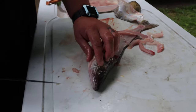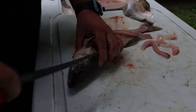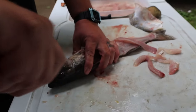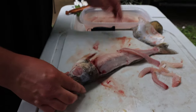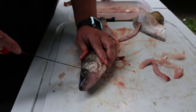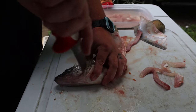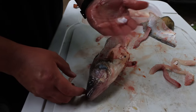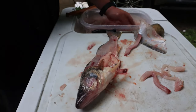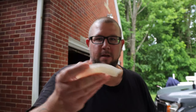And then for the cheeks, we're going to go right here at an angle — just in a circle like that. Pop them out. You don't even have to remove the skin; that'll fry right up. So, we got about four more to go. Look at that nice chunk of white, thick, flaky meat, and I'm going to show you how we fry it up.